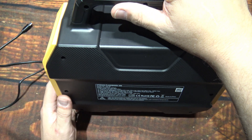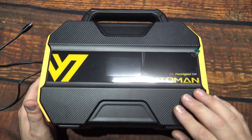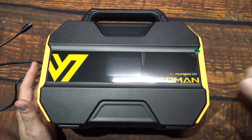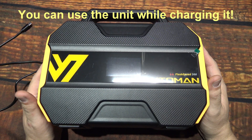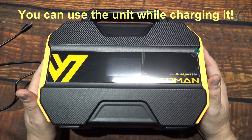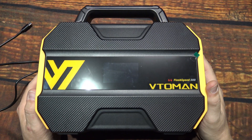Being rugged ABS plastic, it should be able to bang it around a little bit with no hassles. The more you pull from it, especially if you're charging the battery, the fan may come on to keep the batteries cool. But definitely a must-have as a backup unit.